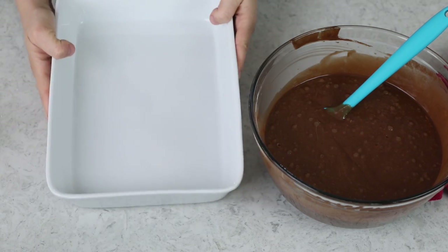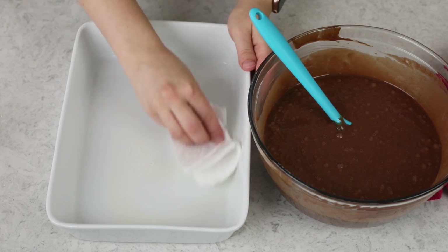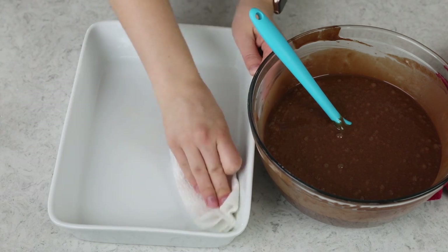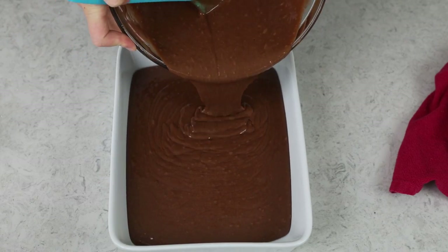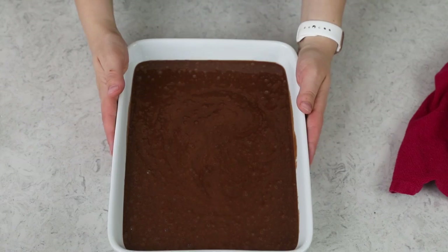Today we're going to be baking this in a 13 by 9 inch baking dish. Before I add the cake, even though we're going to be serving it in the pan, I do like to lightly grease this with a little bit of baking spray. I just like to use a paper towel to smear it around so we only have a light coating. Now just pour your batter into the prepared cake pan — it's a pretty thin batter. We'll take this over to our preheated oven.